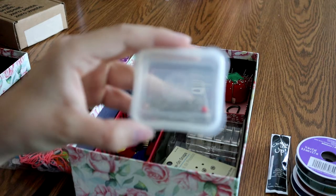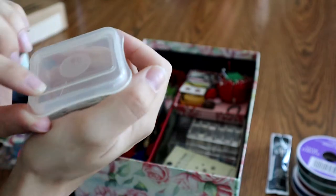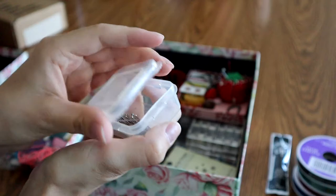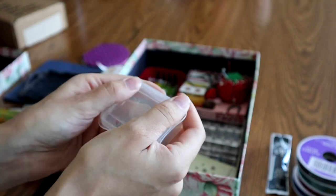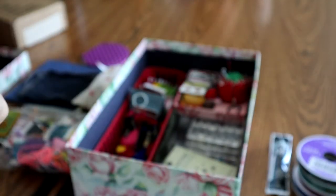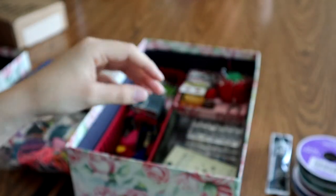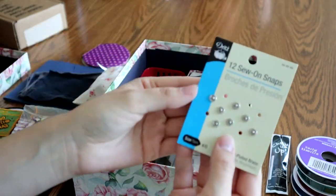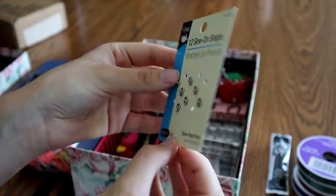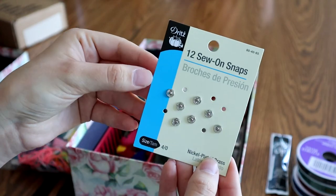This is a little pins box. I got this when I took a sewing class when I was little and we needed our own sewing supplies — just a bunch of pins in there. It's got the curved edge so you can take the pins out easily. Very nice. I have these little snaps — I got them when I was little and I was making Barbie clothes.